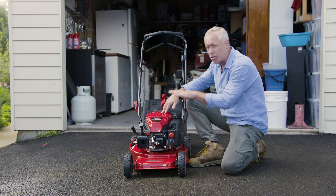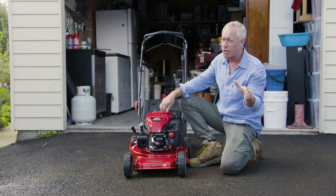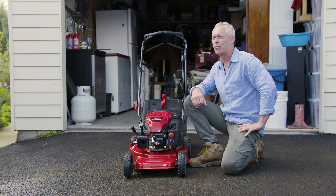You look after your mower, folks, your lawn will love you for it and you'll be mowing for Australia in no time.